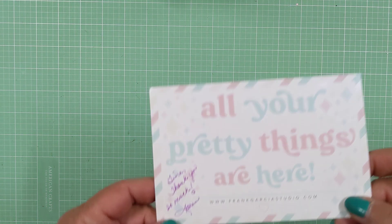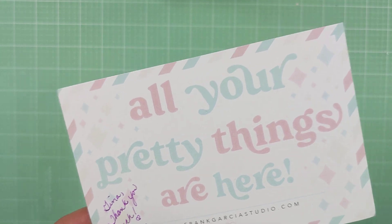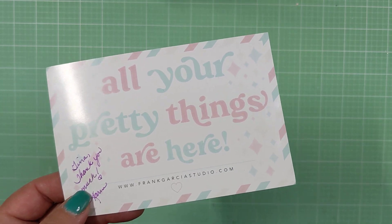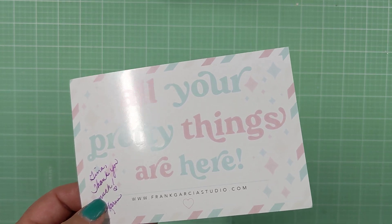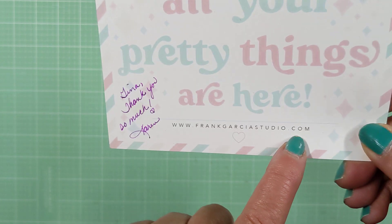Hi y'all, it's me. I want to share with you a couple of purchases I made from frankgarciastudio.com. For those who know Frank, you know he started designing with Prima and he has beautiful collections that come out all the time. He's got three new ones in his shop that just got released: a fall collection, a Halloween collection, and a Christmas collection. I already have the Christmas collection on order — it's called Christmas Sparkle and it's beautiful. Go check out his website to see what he has to offer.